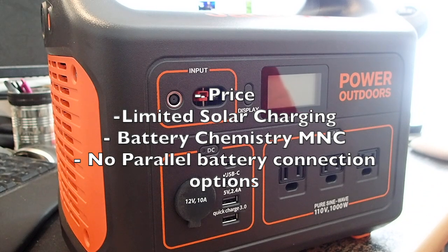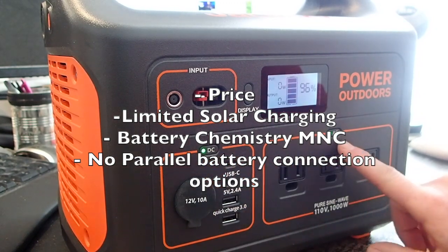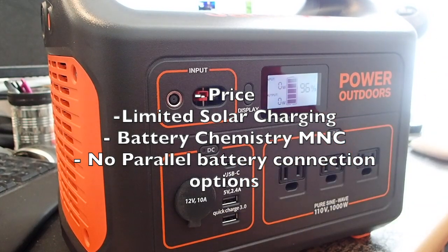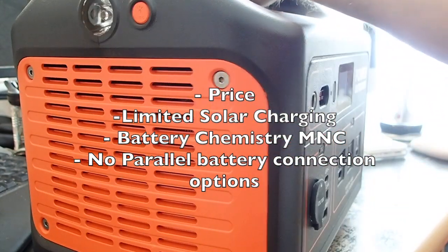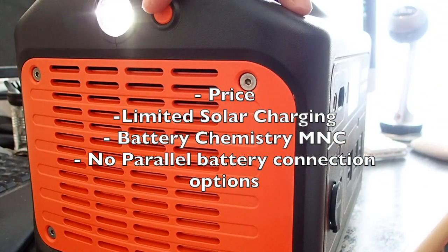Another con is the lithium NMC battery chemistry — it's not as good as lithium iron phosphate. This one will recharge about 500 times, whereas lithium iron phosphate is upwards of 2000 cycles. It is better than AGM or any lead-based battery, but it's not top of the line. That said, you get everything else built in, so you can't really fault them — if it were lithium iron phosphate you'd be paying a lot more.